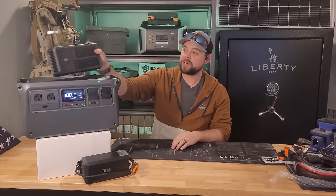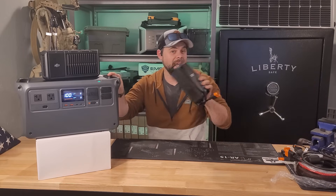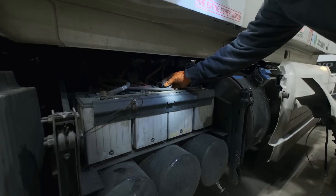There are some crazy connectors like this super fast solar charge connector, this bi-directional car charger which can both charge this unit and jump start a car, and there's a special secret hack I'm going to show you to expand this system with any brand of battery.